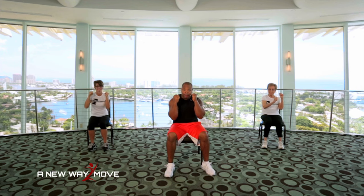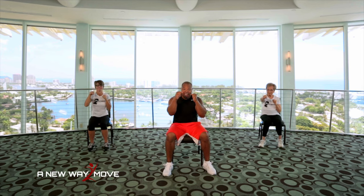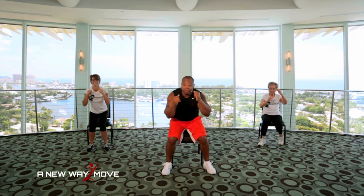Hands up in boxing position. You're doing great. Make sure you follow me. This is going to be a challenging one. Jab, jab, jab, jab, lift. Jab, jab, jab, jab, lift. Keep going. Two more. Jab, jab, jab, jab, lift. Last one. Jab, jab, jab, jab, lift. Now slide down in your chair with me. Arms in boxing position.